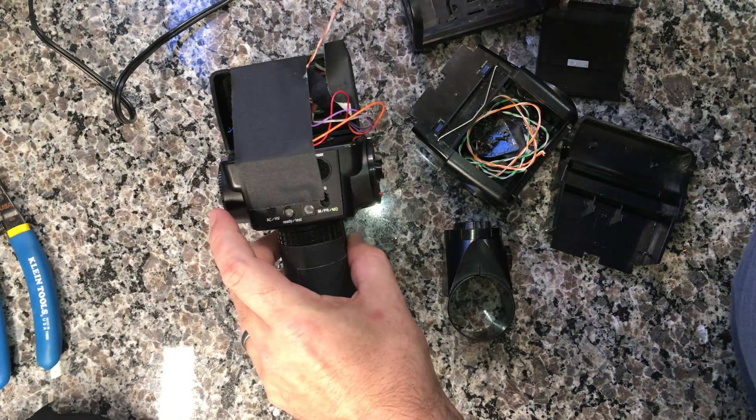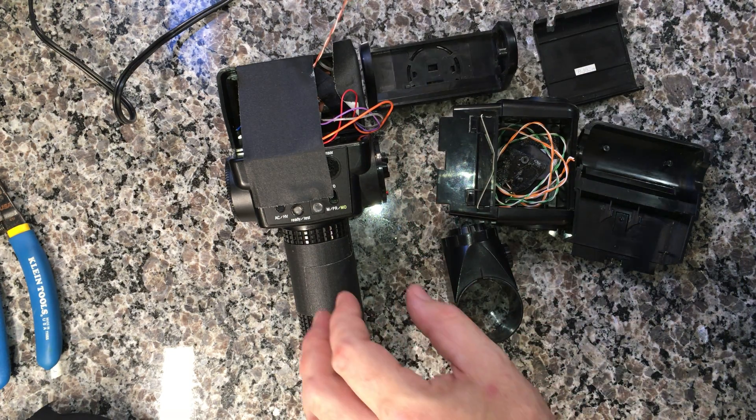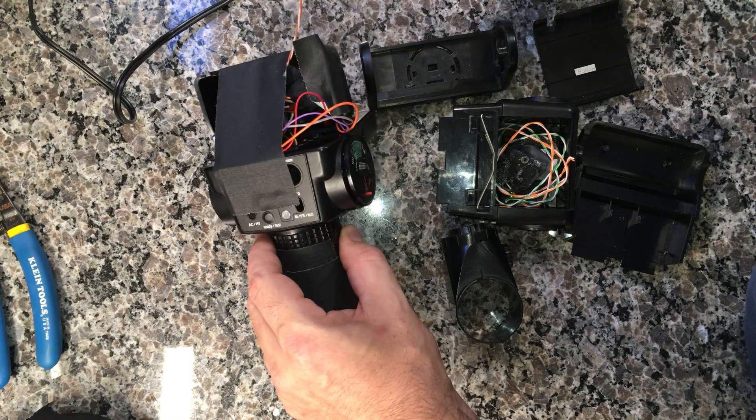This one is trashed, probably with a few useful parts in there, but we're going to try to go through this in reasonable, deliberate speed.